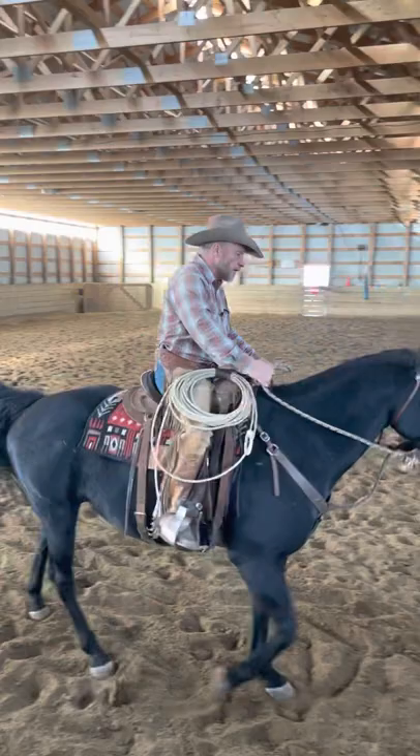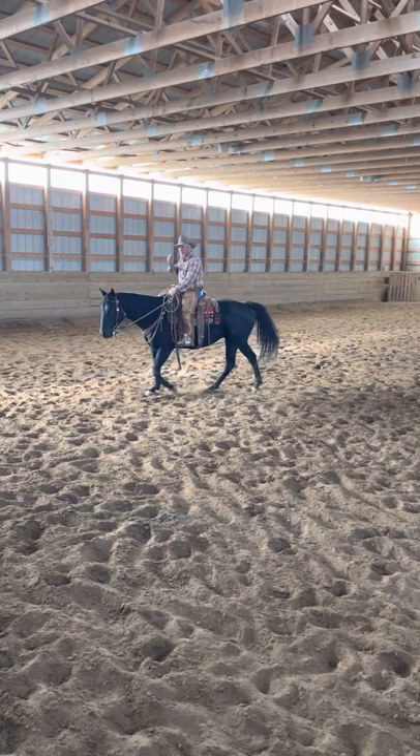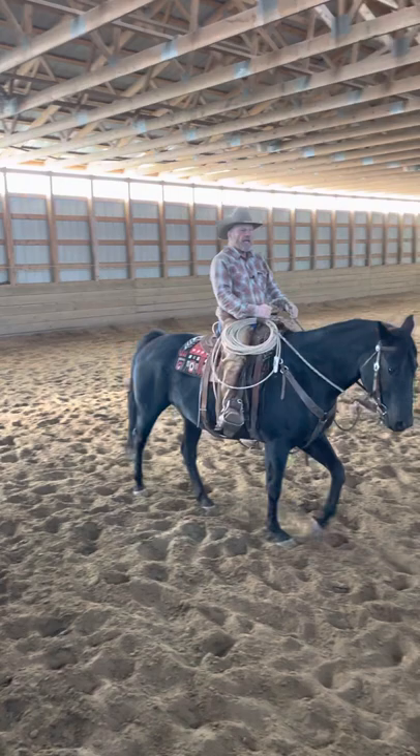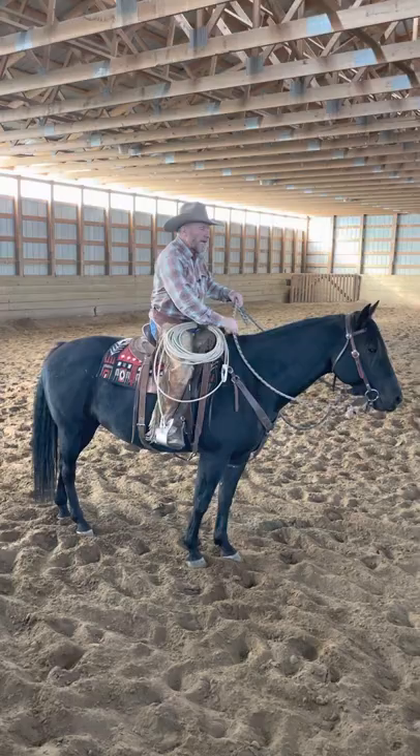When I'm working this mare, I'm always thinking about everything I want my horse to do — I want them to be in a soft field. So if I had my horse walking across straight as an arrow and I picked up on my reins and he pushed on my hands, I wouldn't be happy with that because he pushed on me. Whether it be my hands or my legs, I don't want them to be pushing on me.